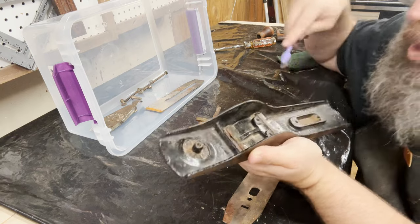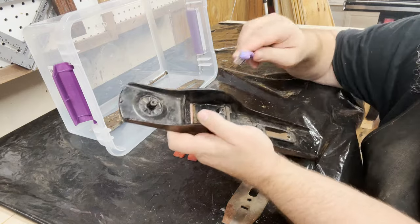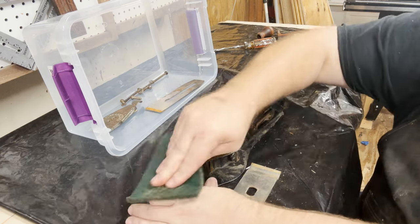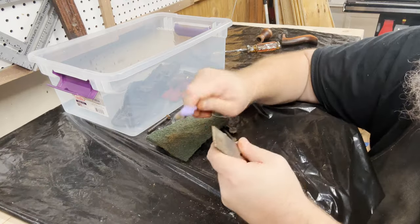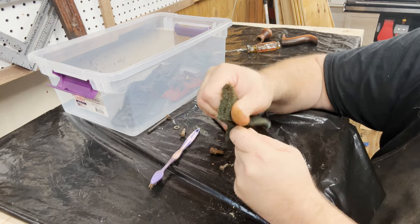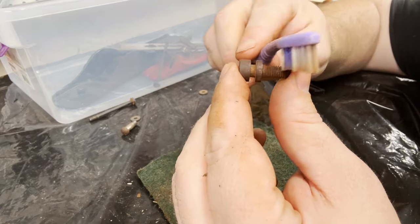The first step is to clean off all the big stuff — get all the dust, the dirt, the surface rust — and you can do that with a toothbrush like I am. Not my toothbrush, it's my wife's. Then you're also going to use a Scotch-Brite pad, or you could start with steel wool if you want, just to get the surface rust that's on top of the real rust. Then we're going to do the same thing with the blade. Take your time with it — the more time you put into it now, the better it's going to be later.